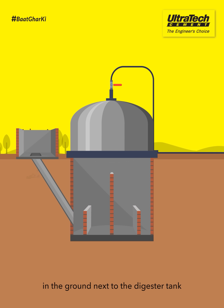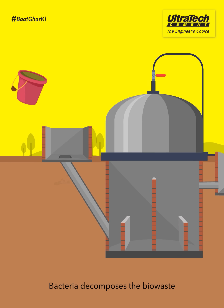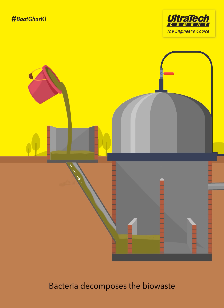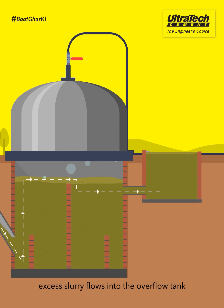Create a feeder pit in the ground next to the digester tank. Water and bio-waste enter the digester tank through this pit. Dig an overflow tank on the opposite side. Bacteria decomposes the bio-waste to create biogas in the tank. Owing to the pressure, excess slurry flows into the overflow tank.